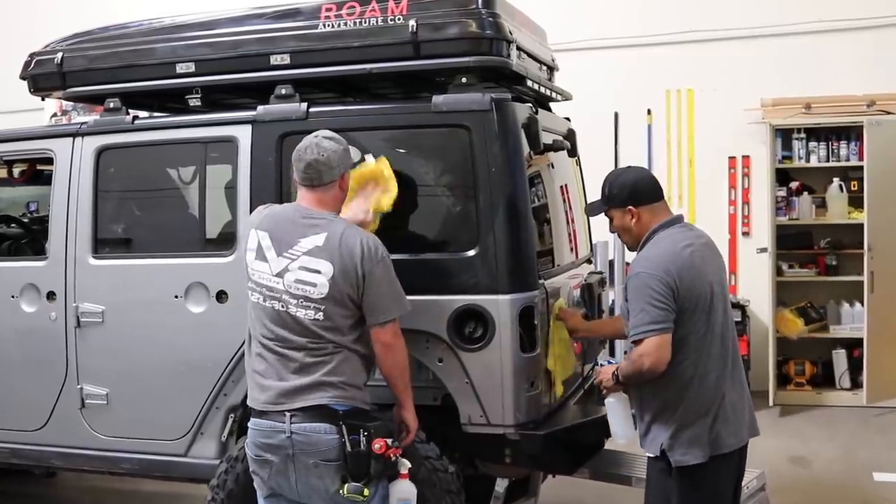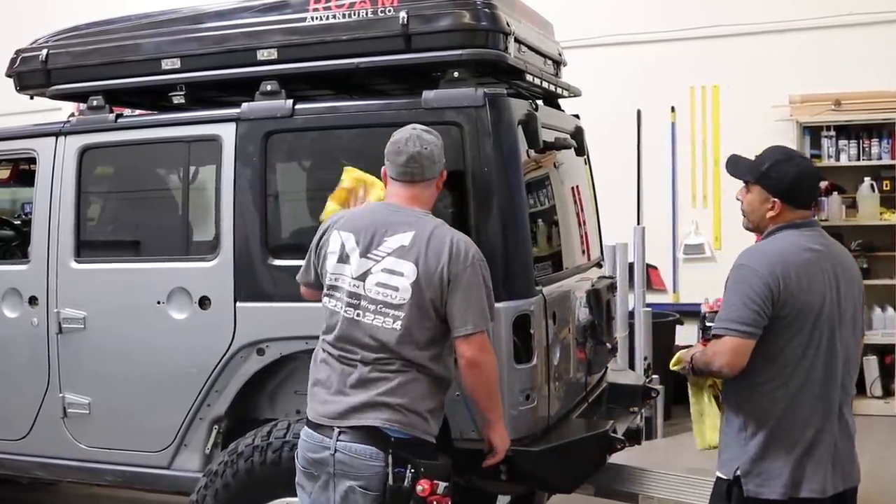They're now cleaning it with alcohol to prep for the vinyl. A couple things to keep in mind: I needed to wash my Jeep the night before, because when I arrived at midnight I had to find a car wash — you don't want to wash it right before or you'll get water that leaks behind the vinyl. Make sure it's completely dry, and don't use anything oil-based like Armor All. Just basic soap and water, then they'll clean it down with alcohol.